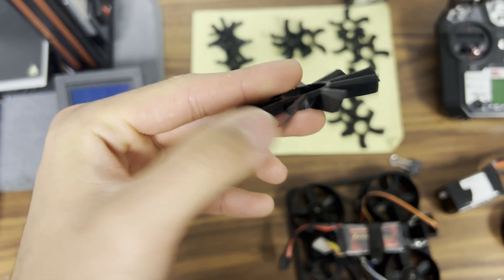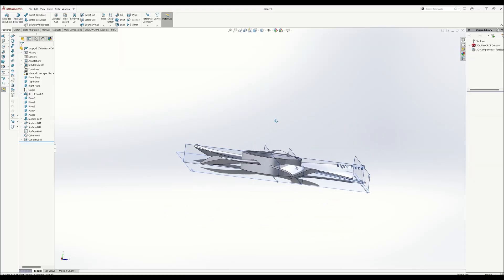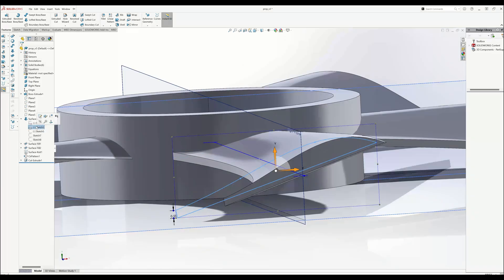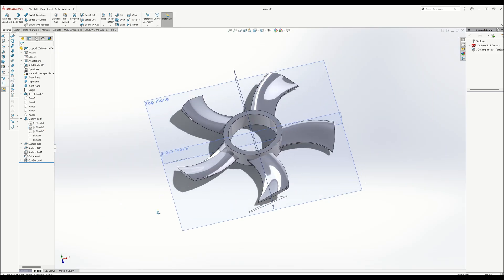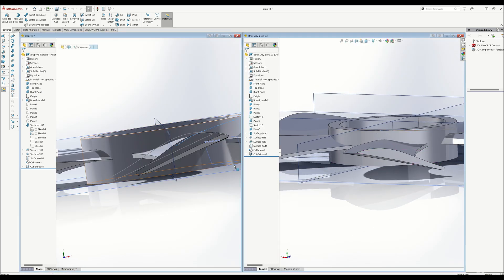I flirted with scaled versions of the rectangular design, but in the end I ended up surface modeling this curved design. There's a YouTuber named Drew whose last video mentioned ducted props. I didn't know those were a thing, so I looked them up online and based my model off of those. To make both clockwise and counterclockwise versions, I just mirrored the features — it was pretty easy.